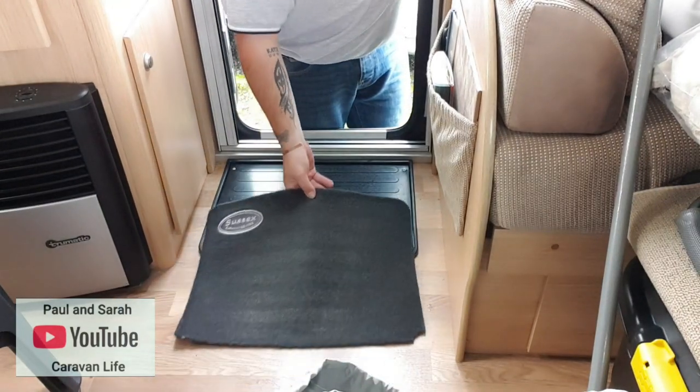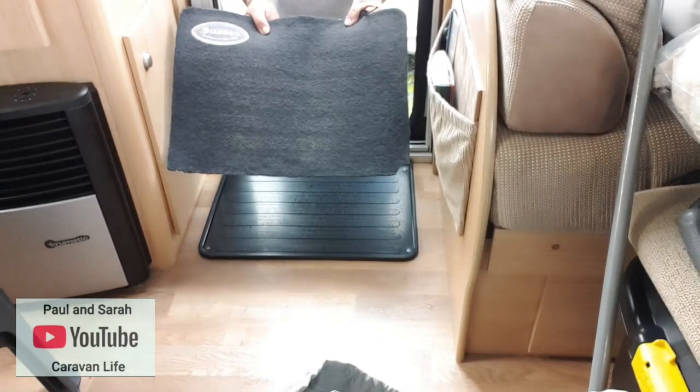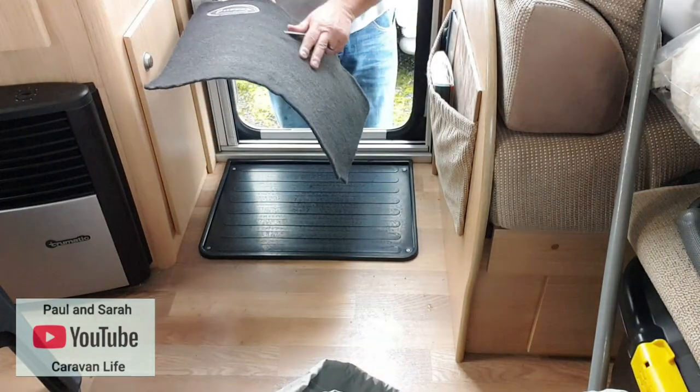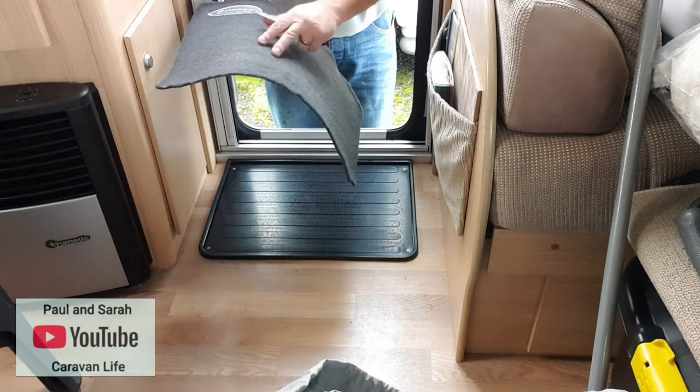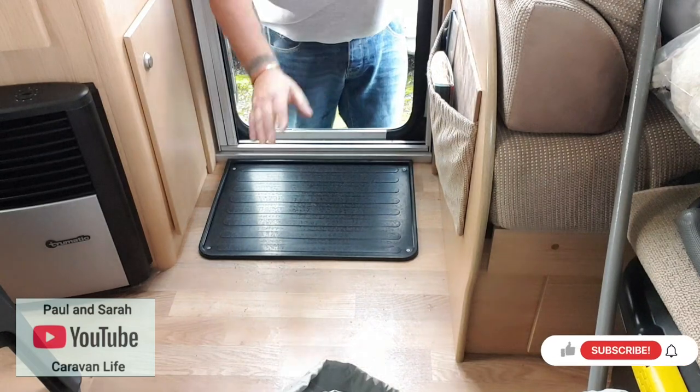I did do what I said I was going to do — I took it home and actually used the power wash on it. Unfortunately you can still see there are lines in it, and I think that's just where the color has come out and faded with the sun through the doorway. So that's lovely and clean now.